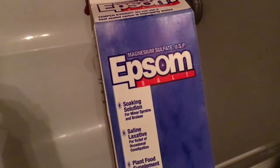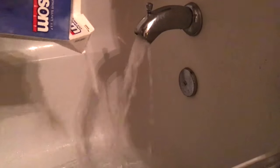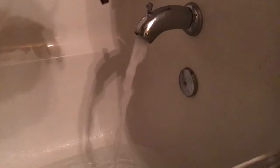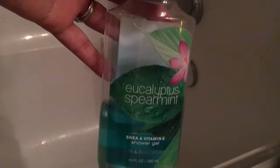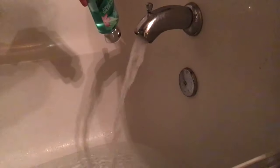I like to add in some Epsom salt — this is really good for sore muscles. I'm also going to be adding some lavender essential oil, which will make your water smell absolutely amazing and help ease your mind and relax your body. Lastly, I'm just going to add a little bit of my Bath and Body Works Eucalyptus Spearmint shower gel to the water to give me a little bit of bubbles.